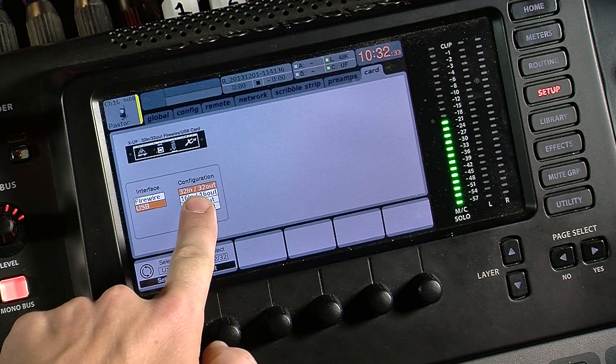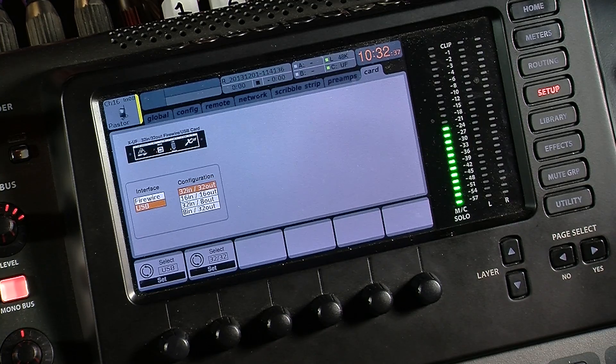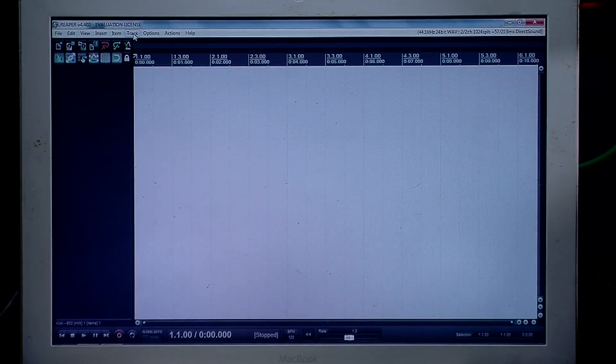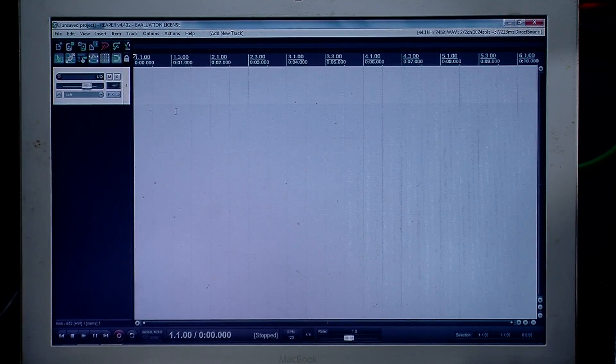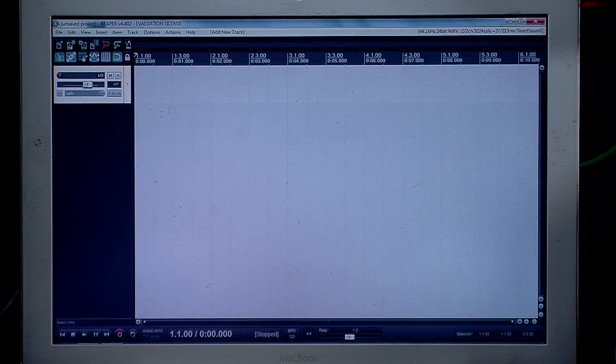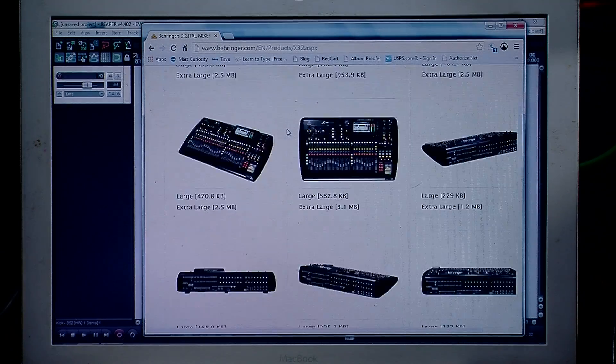We're going to go ahead and set it up with 32 in, 32 out, and then press set. Now we're going to jump over to the computer. This is Reaper — this is the first thing you'll see when you open it. We want to set up Reaper to see the X32, so we'll go to Behringer and to the X32 page.